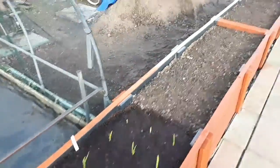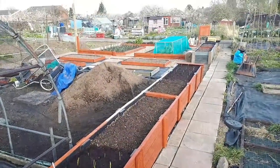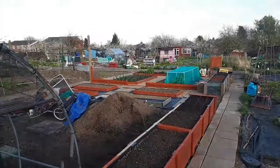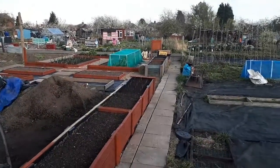So that's how it's looking at the minute — a nice little bit of garlic and some onions in already. I've got my winter onions and my cabbage in the net over there. Obviously I've got all my beds complete.